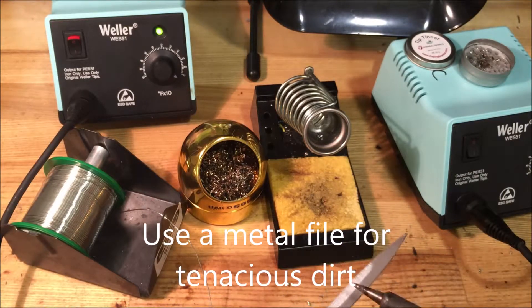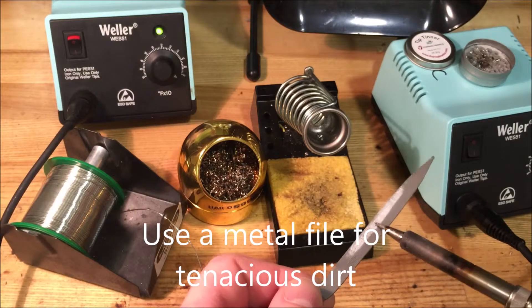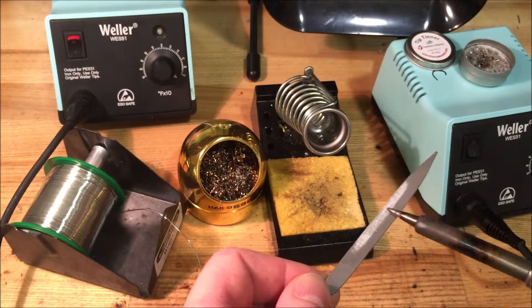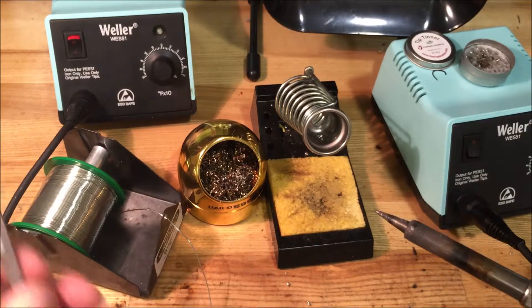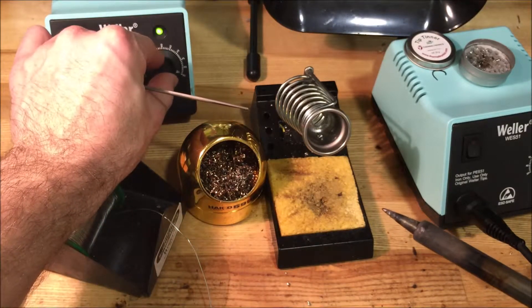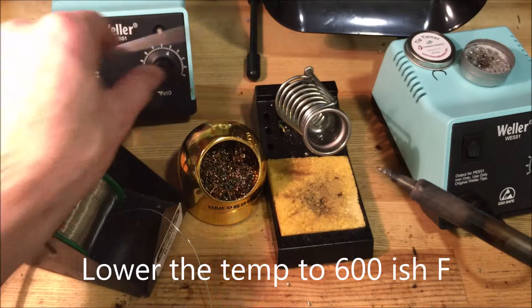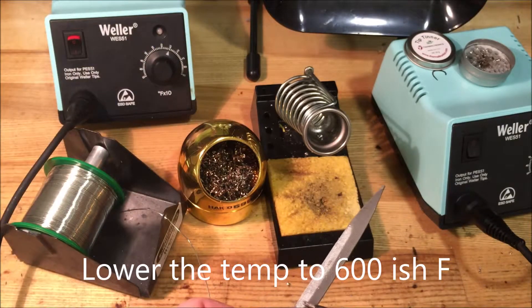If that doesn't work, you could try a file. If you lightly file the tip, you can get some of the oxidation off and it'll clean it. One problem though is that if you're filing it, you're exposing bare metal, and if the temperature is turned up, it's just going to oxidize almost immediately. So turn it down to maybe 600 or 650 degrees, and then try filing again.